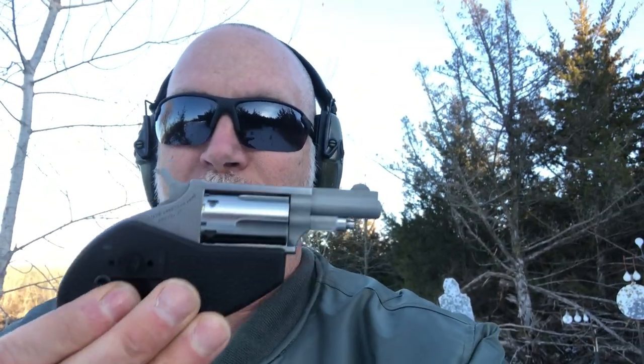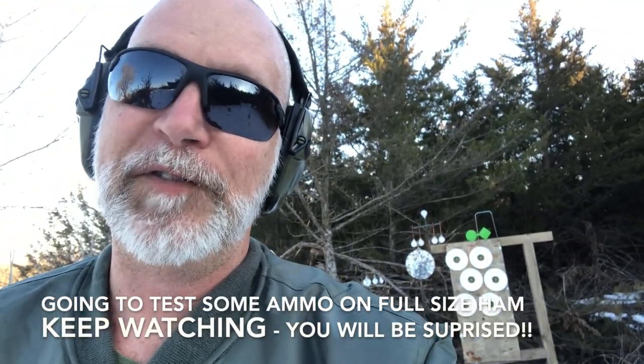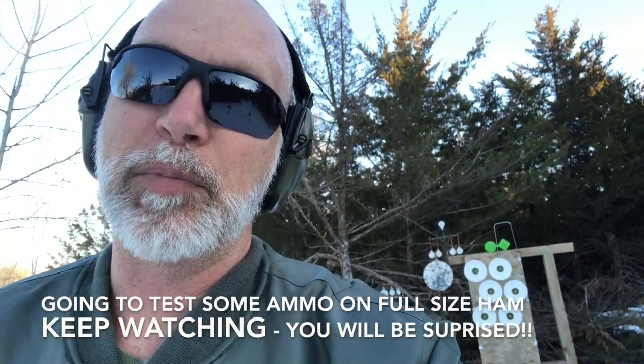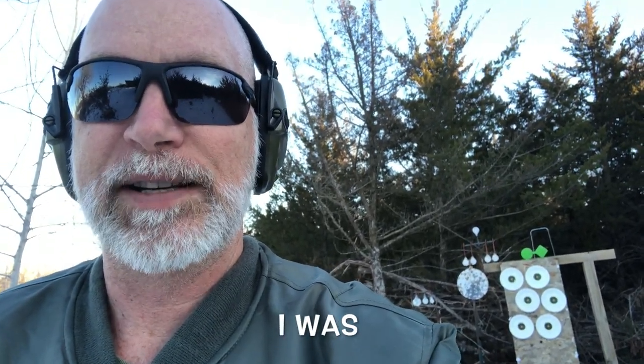Hey, this is Drew, welcome back to Beyond Seclusion. Today I am going to review the NAA pocket pistol — 22 long rifle and 22 mag. We are at 15 feet, but let's go up to five feet, because what I'm reviewing this for is potential for concealed carry. We'll talk more about that — let's just start off at five feet and see what we get.